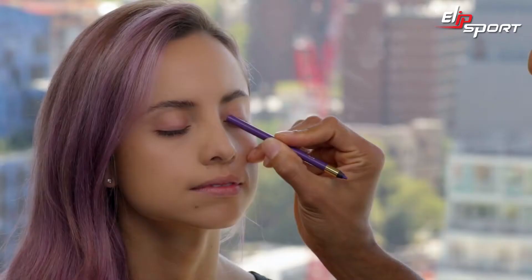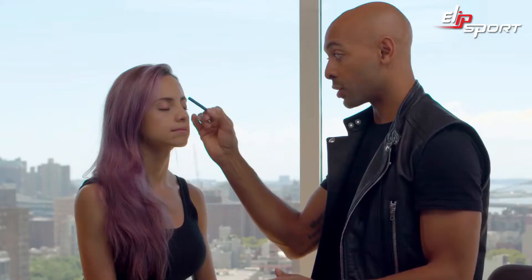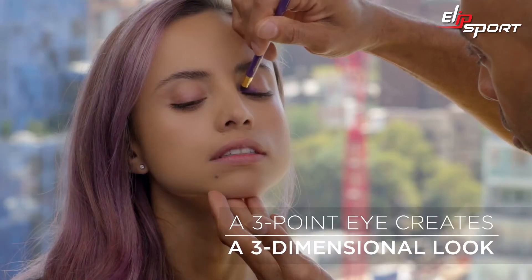I'm gonna take Silky Seam liner and do a three-point eye. A three-point eye means she's darker here at the corners and lighter in the center, which creates a really three-dimensional look.